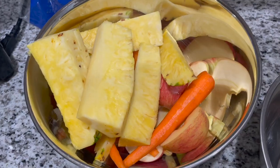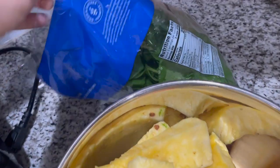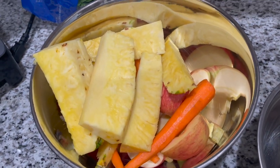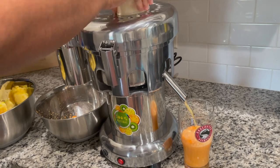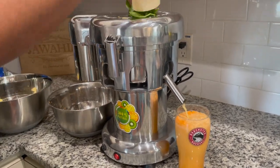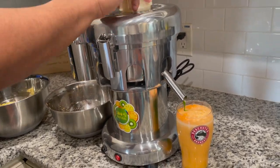So we have a few things we are going to be juicing today to demonstrate this for you. We have some spinach, pineapple, a few carrots, and a few apples, so we're going to go ahead and get started.